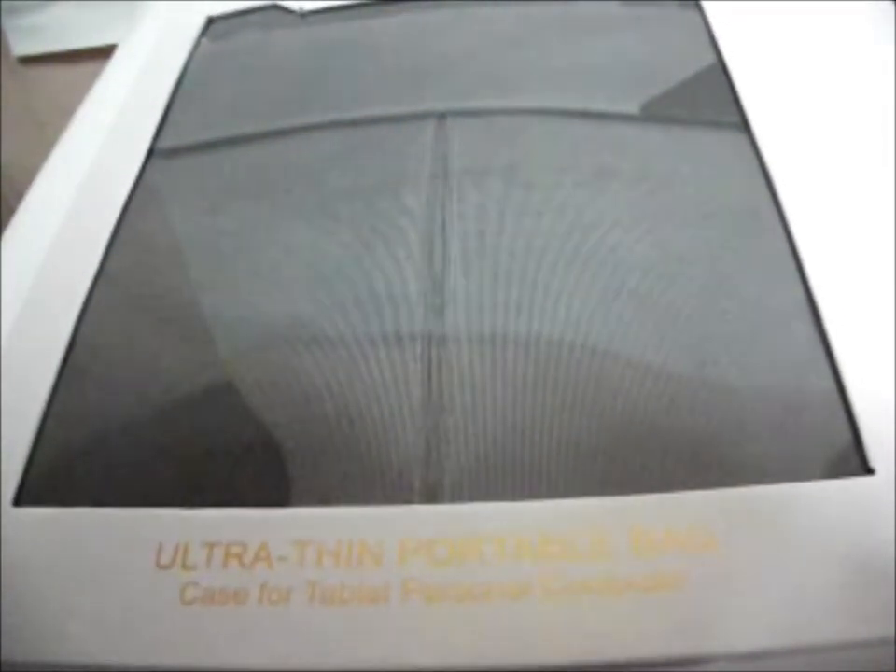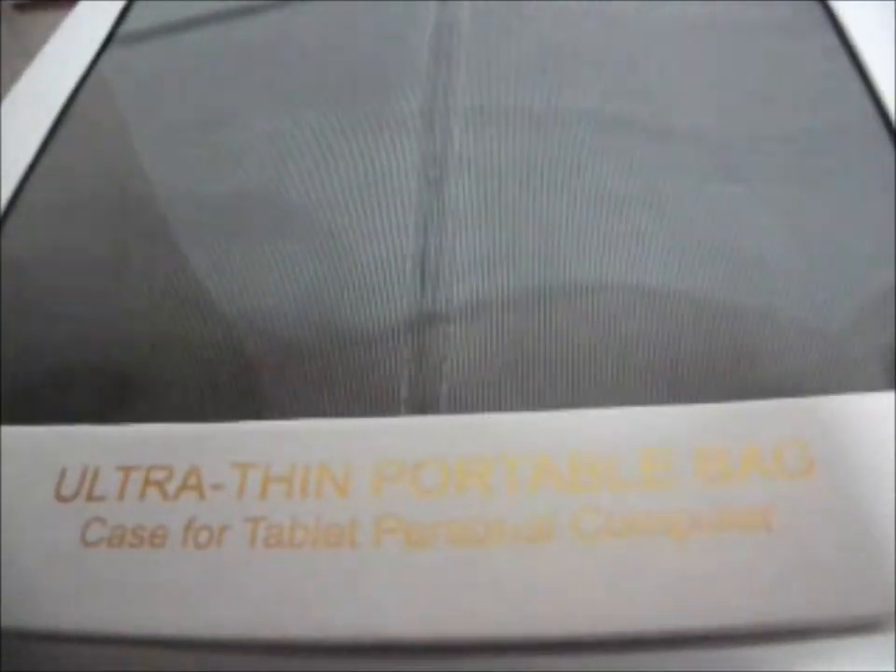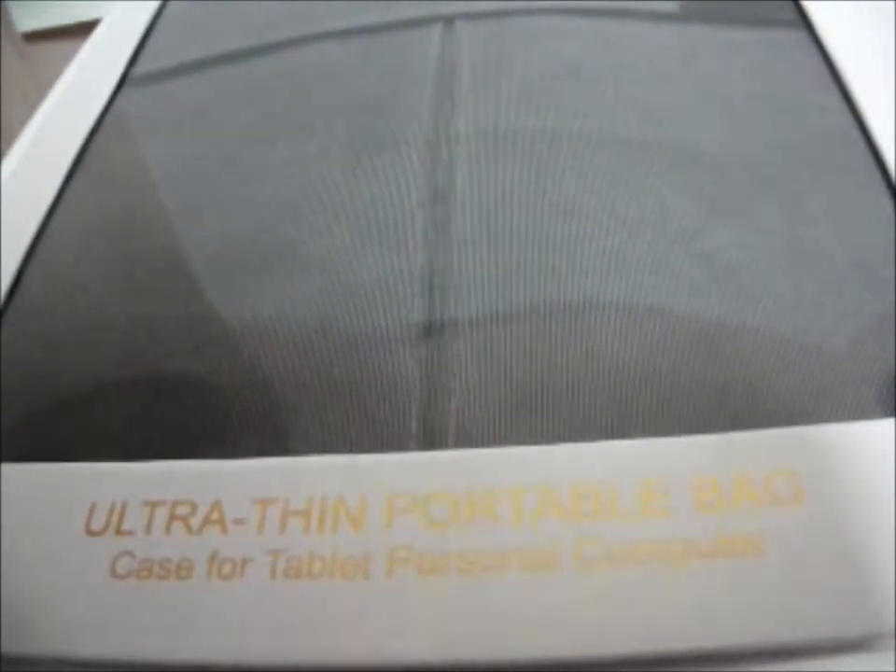Hello world. Today I will be reviewing the ultra thin portable bag case for the iPad, iPad mini and other tablets. As you can see on the case it is written ultra thin portable bag case for the tablet or any personal computers. The brand here is Kandeling.